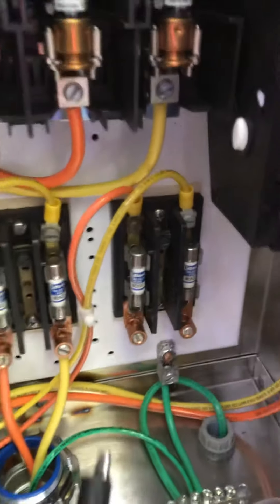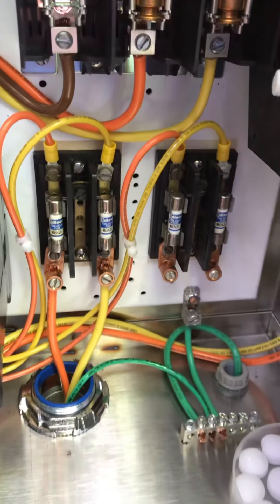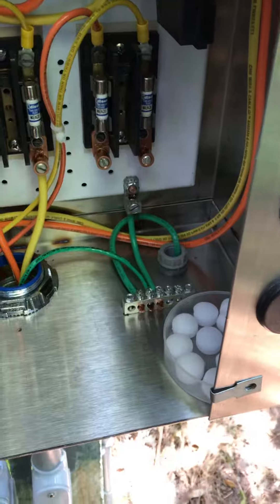We're going to run another circuit here — that's why there's empty lugs. But that's pretty much it. Pretty dang exciting.